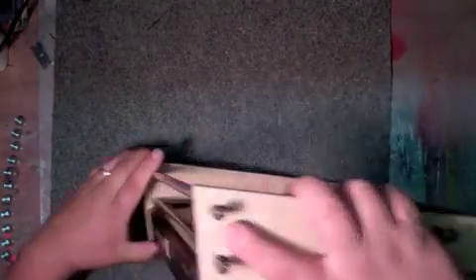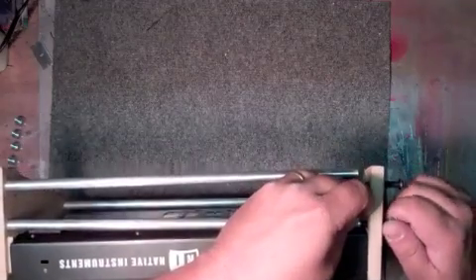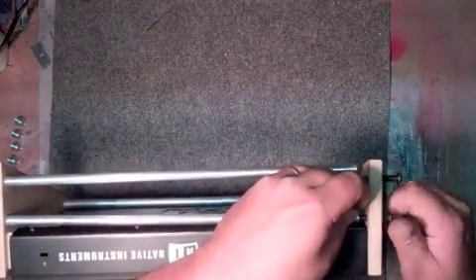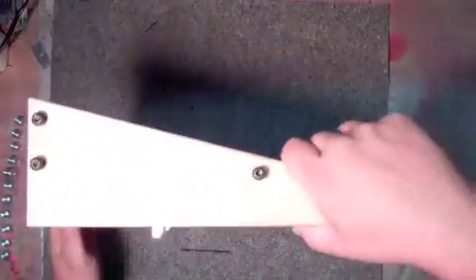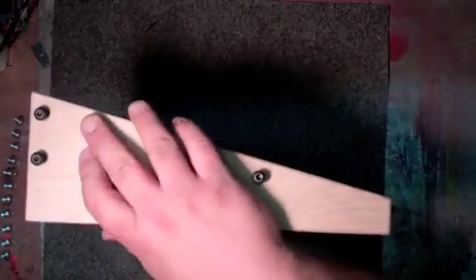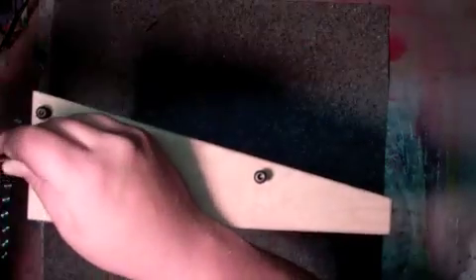On the inside, make sure that they are lined up correctly — push them through and just start them like so. Same with this side down at the bottom. Once they are started, put them up on the inch right here and start threading them down. The Allen wrench takes a five thirty-seconds Allen wrench — or hex key, or whatever you want to call them; they vary in names all around the world — but it is American standard thread.